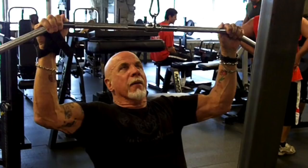Other than supersets, you can do straight sets. I did chest today — some pressing, some inclines, some pec deck — all separately, and it works fine. But when you're motivated to really go and want to get good results, supersets work really well.